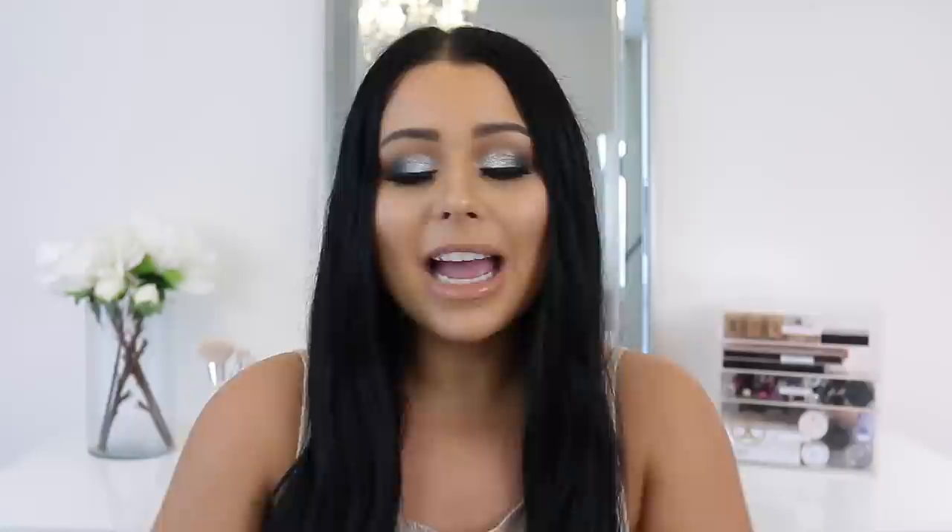That's it for the dupes for today — I hope you enjoyed seeing dupes for your favorite high-end makeup products. Please thumbs up if you enjoy these types of videos and I'll definitely keep doing more dupe videos. I normally would do a half high-end half drugstore look putting the dupes on my face, but I figured I'd kick it old school and just do swatches and sit down and chit chat with you guys. I'll keep doing dupe tutorials too, but I also like the sit-down chit-chat ones. Hopefully you enjoyed this video and as always I'll see you guys in my next one!